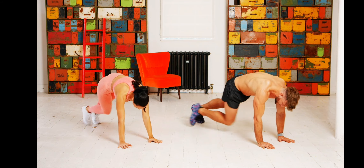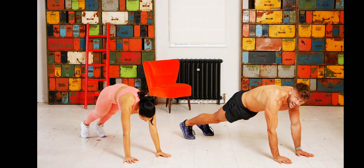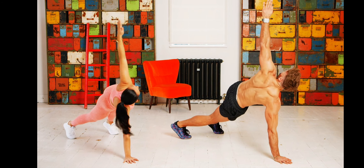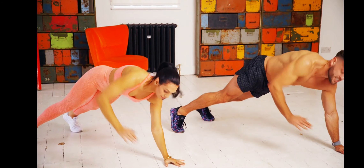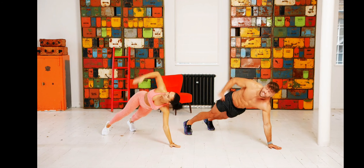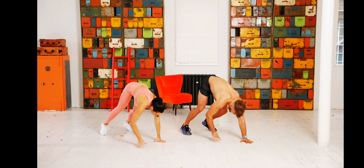Right, left, right, left. Then from there we're going to go to the renegade row — exercise number three. Take your right hand to your hip, touch, rotate out, down to the floor, hip touch, rotate through. One more time, squeezing the stomach and keeping the spine nice and neutral.